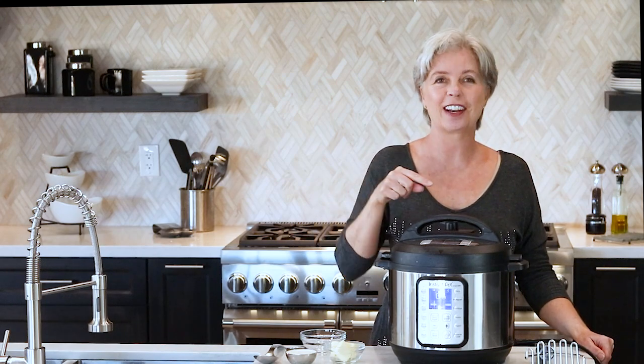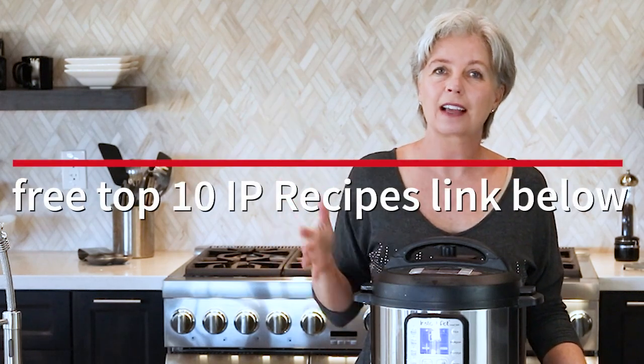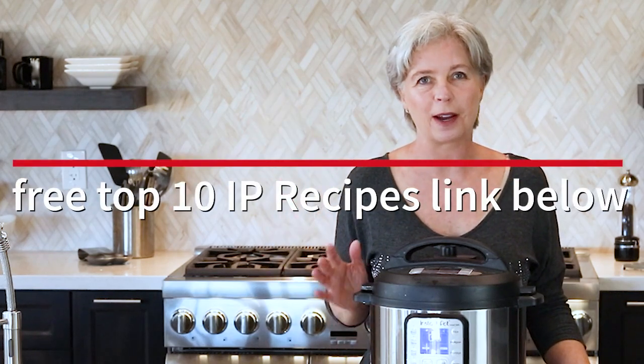Don't forget to turn the valve back to sealing when you do that. And since we have two extra minutes, I want to tell you about that free PDF download. There's a link below — it is my top 10 Instant Pot recipes handout. Just click the link and it'll go directly to your inbox.